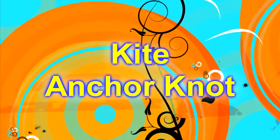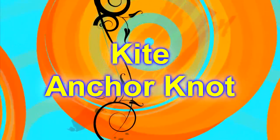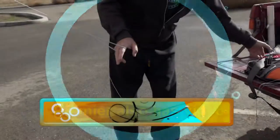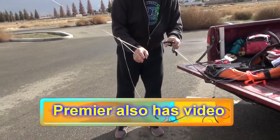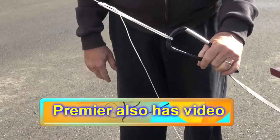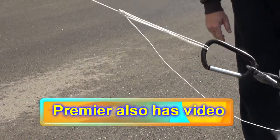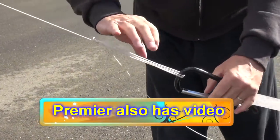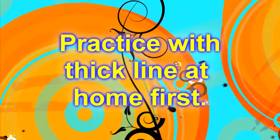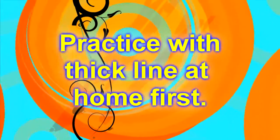Hello everybody, this is a tutorial on how to tie a simple but secure kite anchor knot. The method was introduced on YouTube about two years before this video. Check it out on YouTube by searching Premier Kites to get another perspective on how Val and Susan at Premier fashioned this anchor knot. For my tutorial, I'll show you how this is done with some still photos and then a practical demonstration.